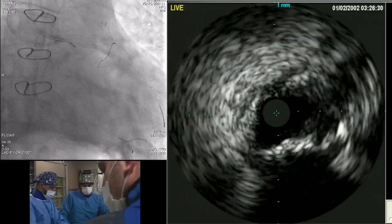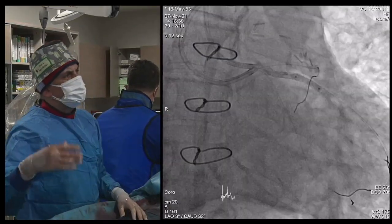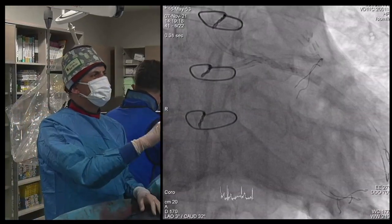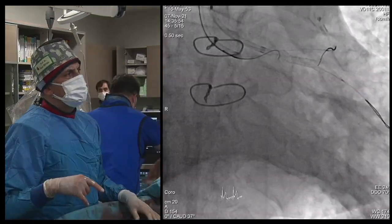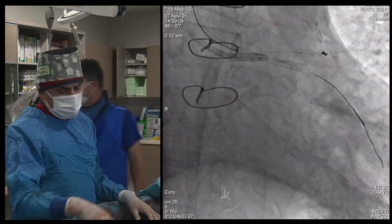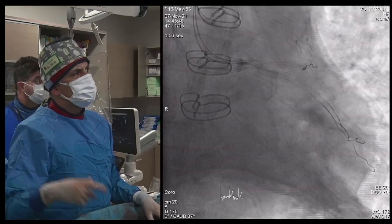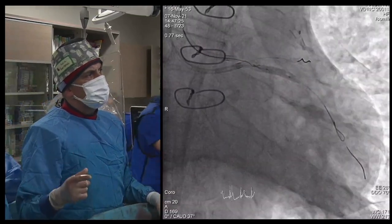We decided to do a crush technique. We did dilatation because there was severe under-expansion — the stent was down to 2.0 somewhere, really severely under-expanded. We then aimed to engage the CERC intrastent antegradely. After some time, we achieved it using a double-lumen catheter.